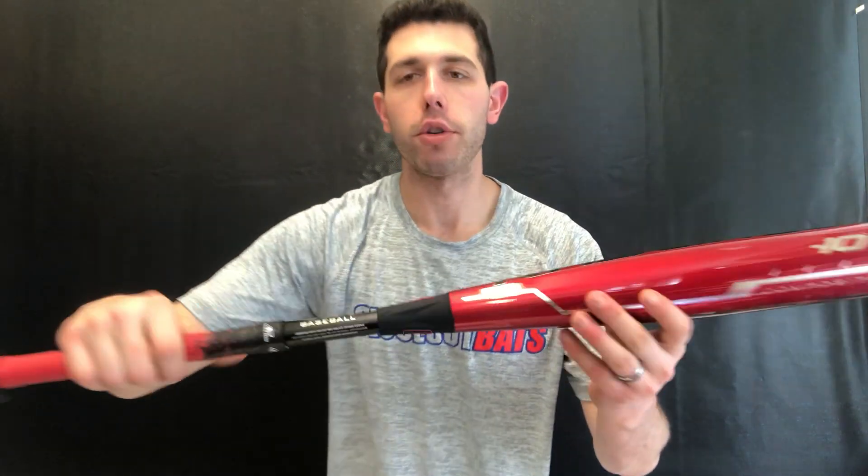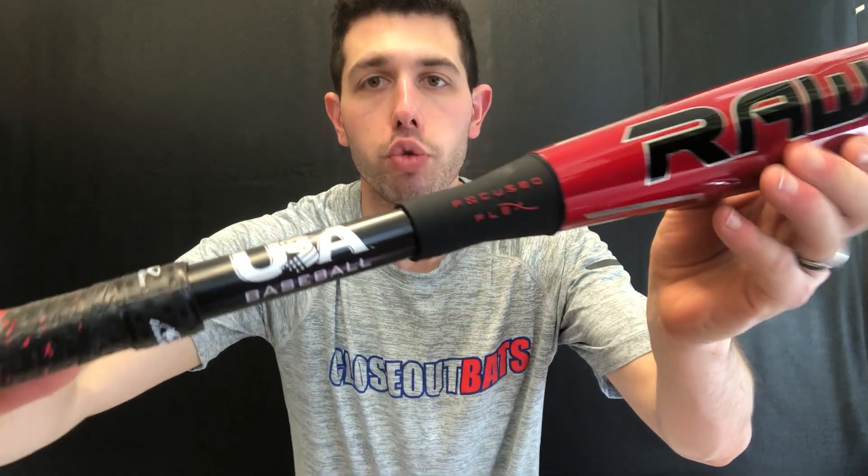Mad Max coming to you live from Closeout Bats, and today I'm talking about Rawlings USA Baseball Bats from 2020. So USA Baseball — you're going to find that stamp right there, which we saw coming about three years ago. And three years ago, that definitely put Rawlings on the map when it comes to the youth baseball market.